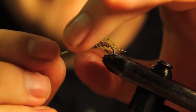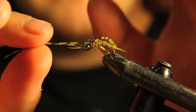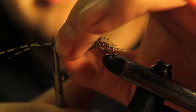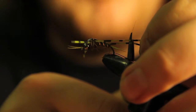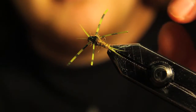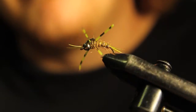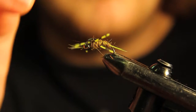Now we're going to trim our legs. For the front legs I like to keep them a little bit past the front of the biots, so I cut them right about there. Then the back ones the same — about to the back point of the biots. The legs have a lot of action when going through the water and it looks really nice.